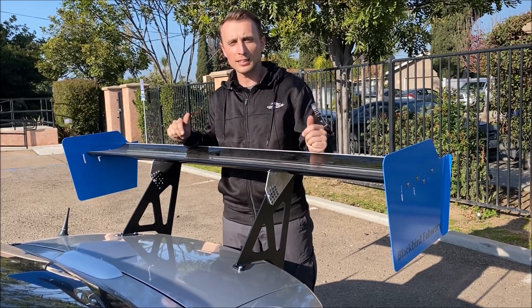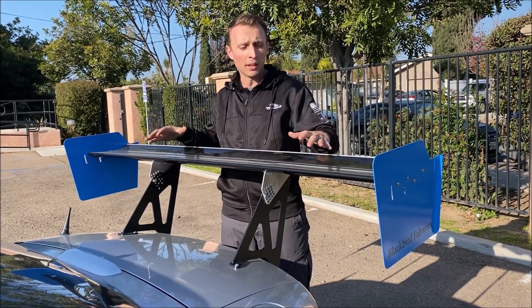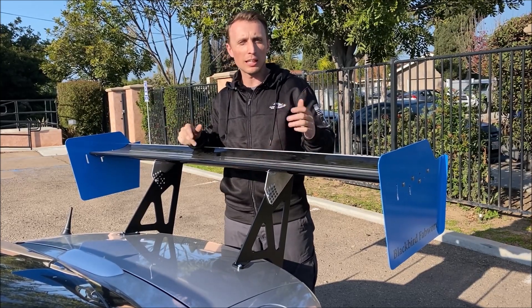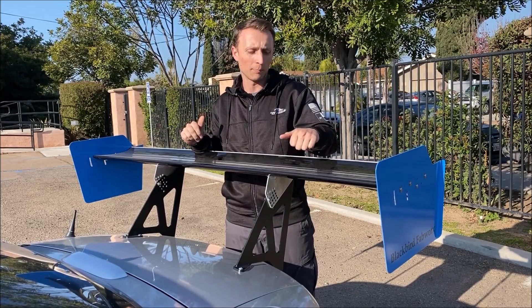This is the Nine Lives Racing wing kit. It's actually made out of extruded aluminum. We wrapped it in black vinyl just so that it sort of matched the car a little bit better, but it does come shipped in bare aluminum.